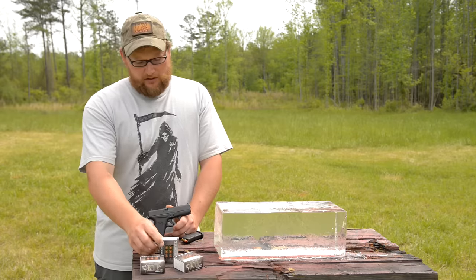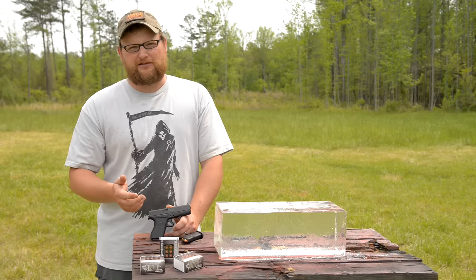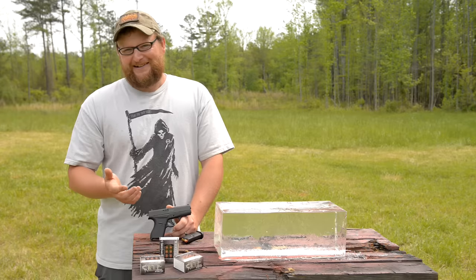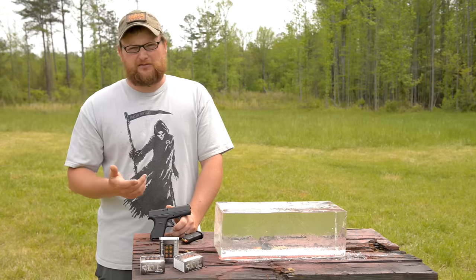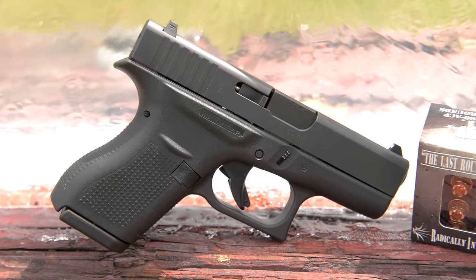It's a 62-grain copper solid. RIP stands for Radically Invasive Projectile, or I guess you could just say rest in peace — that's kind of one of the little puns on the whole RIP idea. They are a Georgia-based company, and we always like to support our Georgians when we have the chance.